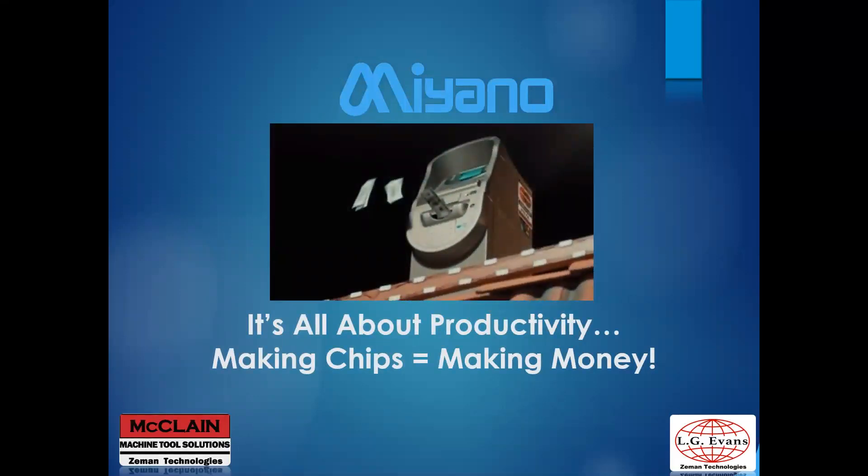Why do you want a Miyano? It's all about productivity. Everyone knows making chips equals making money — if your machines aren't running, they aren't making money. Many people think that if they keep their guys at the machines they must be making money, but this is not always the case. Let's take a closer look.